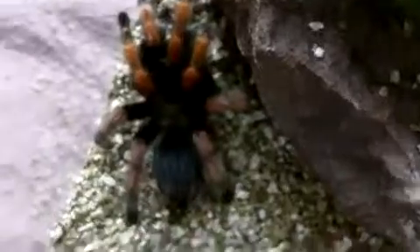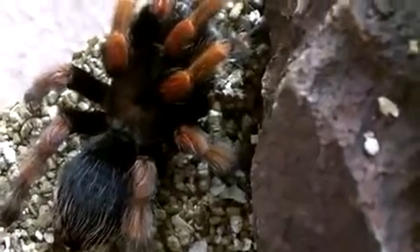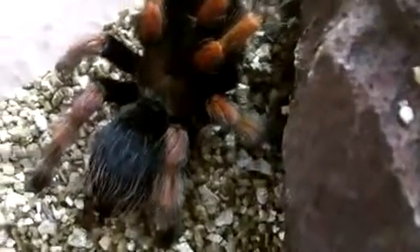She's a really beautiful Brachy. As you can see, she has a lot of red on her legs. There are two different color morphs for B. boehmei — one with a dark carapace like the one I have, and one with a super light carapace.